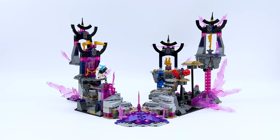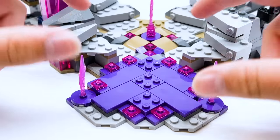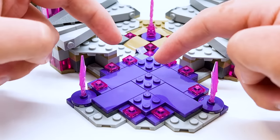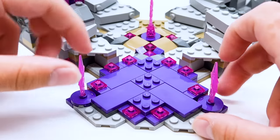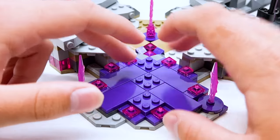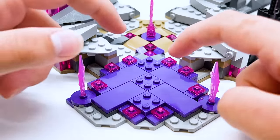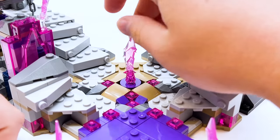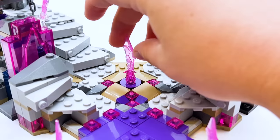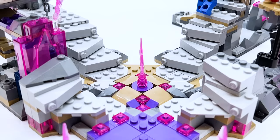Starting with my improved front section of the build — this is definitely an upgrade. I created a center platform that branches out to the path to each of the four golden weapons. It starts with a very purple crystalline path as the entrance, then dips down to more natural-looking terrain. There's a single crystal piece in the center as a focal point, and then four different paths you can take.